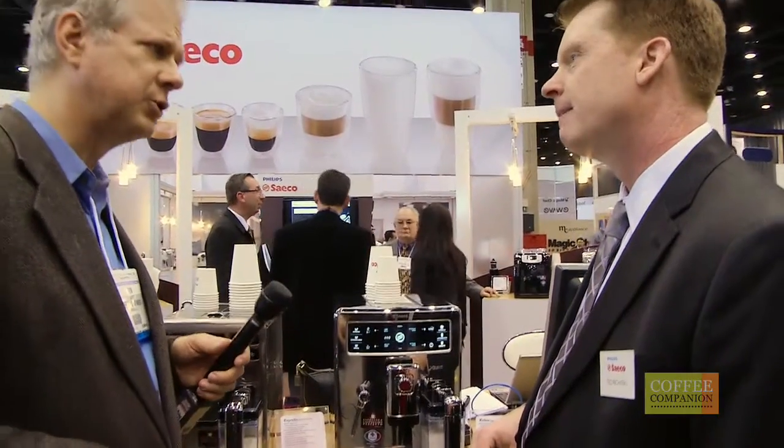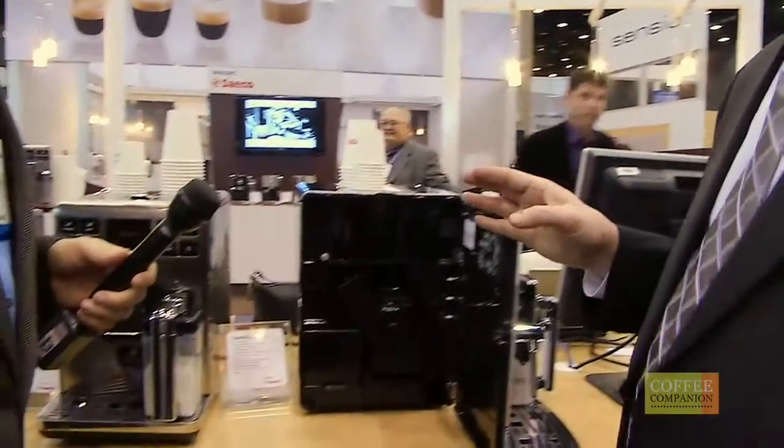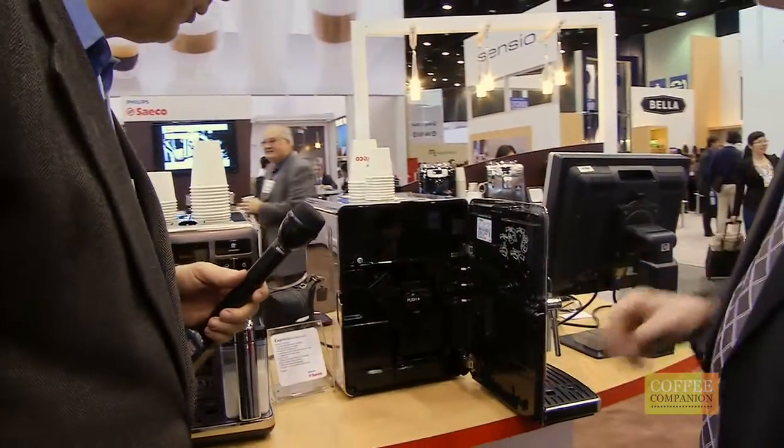Is there temperature control? There's also temperature control. You can control the coffee length, the coffee strength, the amount of density of the foam that you want on top of the coffee as it brews a latte or a cappuccino for you as well.